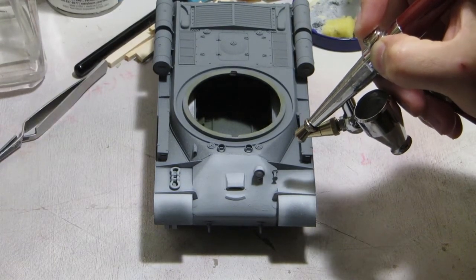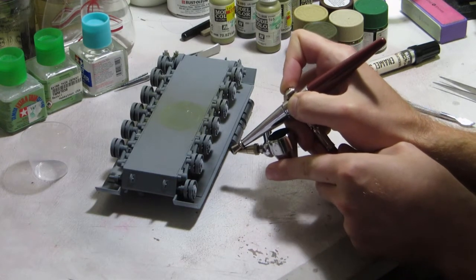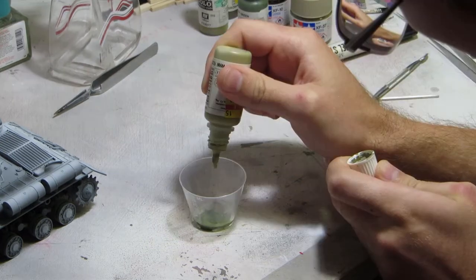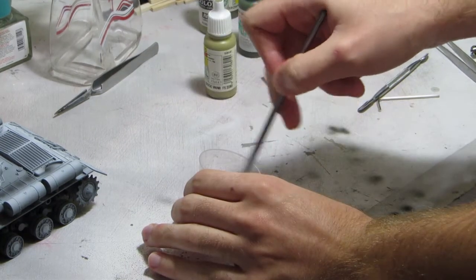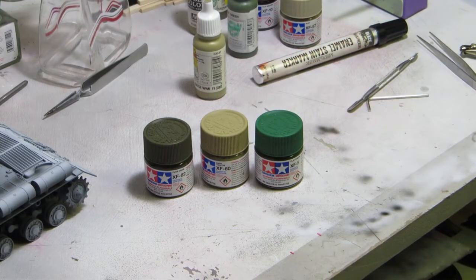Primer is important for three things: first and most importantly, it helps the paint stick; second, it helps me see any gaps or cracks; and third, since I use a mid-toned primer, it provides an excellent base for pre-shading with black and white. The Soviet Union used a shade of green called 4BO, which is slightly brighter and more saturated than American olive drab. Color swatches from the era are somewhat contradictory, so I've just picked the one I like most. Using two parts US dark green and one part German camouflage beige, I come to a very nice representation of 4BO.